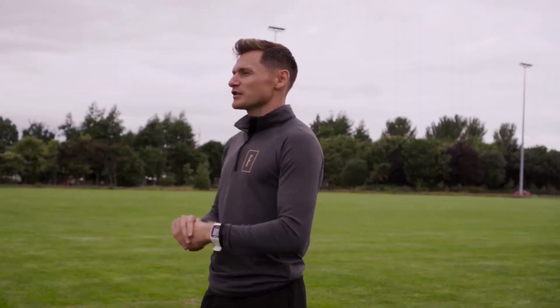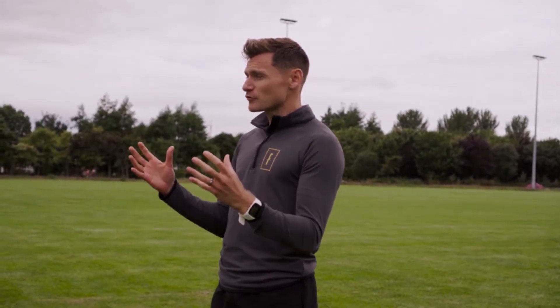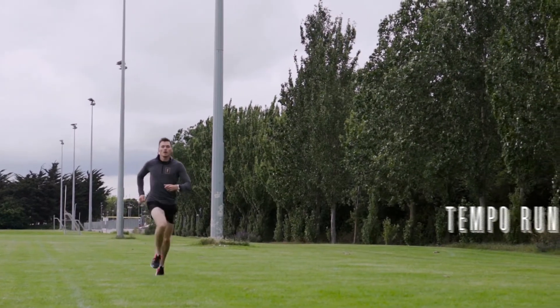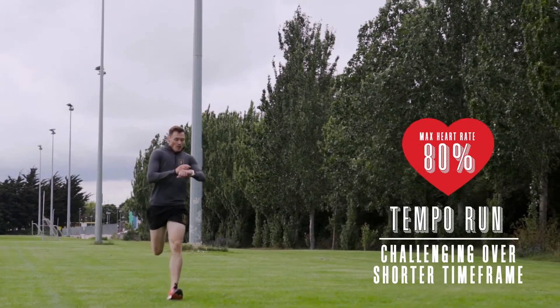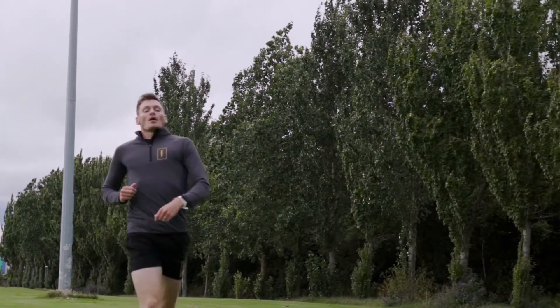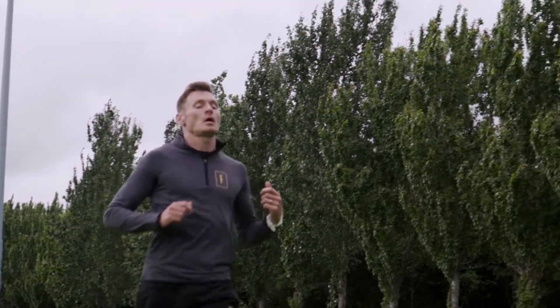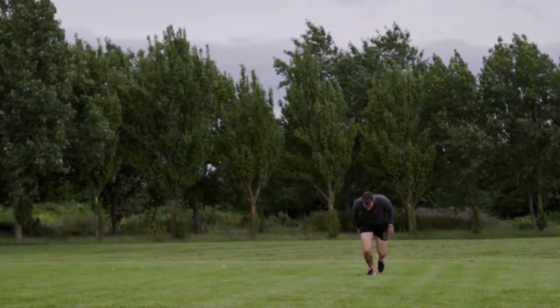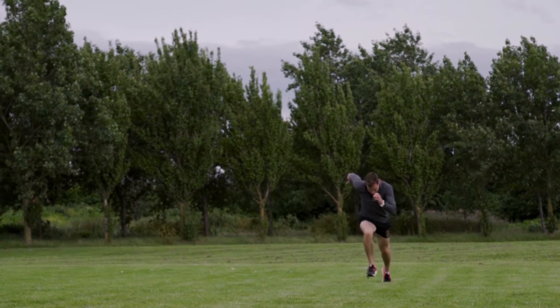The third running session is a tempo run. A tempo run is a challenging shorter run over a shorter time frame. Ideally you want to aim for about 80% of your max over about 10 minutes if you're a beginner, and maybe push that out to 20 minutes if you're more experienced. The whole emphasis around a tempo run is getting used to that burning lactic sensation in the muscles.